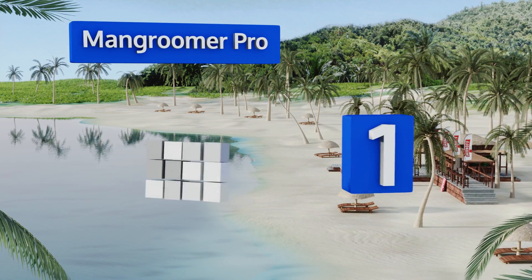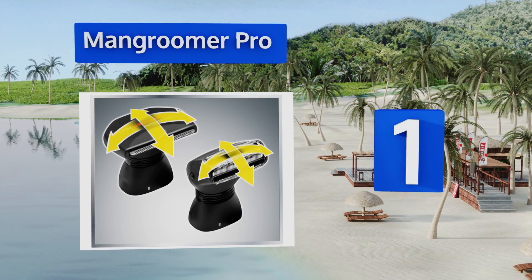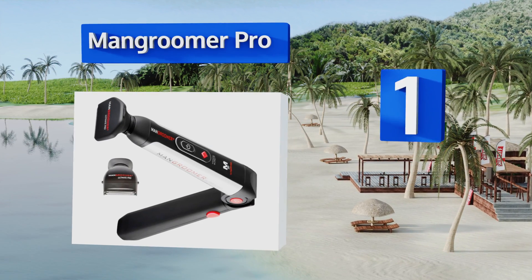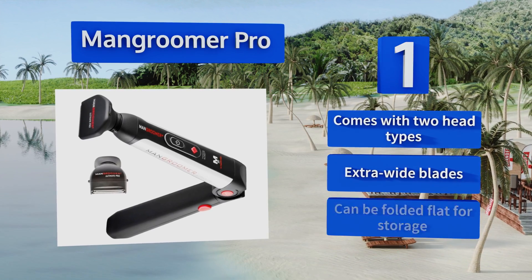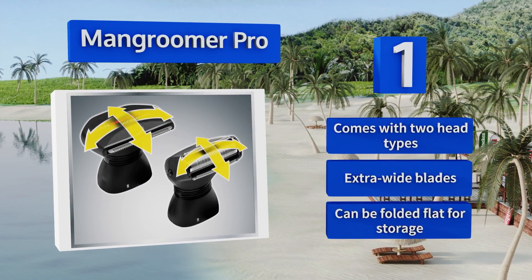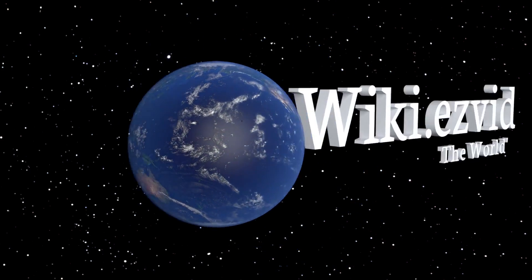Taking the top spot on our list, the hinge design and flex heads of the Man Groomer Pro mean that it will reach every nook, cranny, and curve of your back. It includes a power burst button for particularly stubborn patches of hair and can be locked at a variety of lengths for easy use. It comes with two head types and extra wide blades, and it can be folded flat for storage.